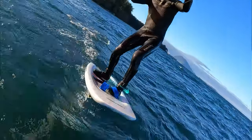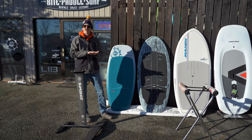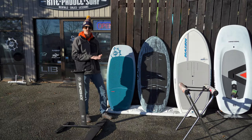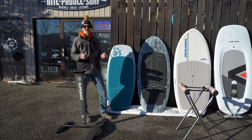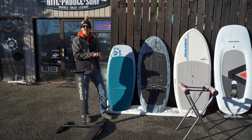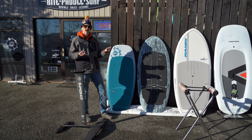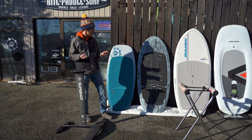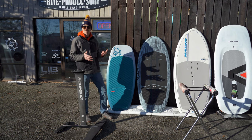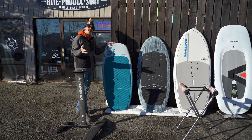I'll also become more efficient at getting the board to break its surface tension and get off the water quicker. So when starting out, that weight in kilograms plus 40 is really going to allow me to generate speed efficiently with the wing without having a ton of skill, get the board to release off the water, get foiling, and progress.